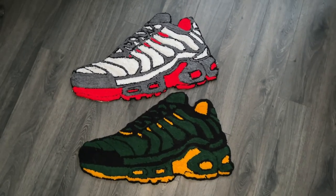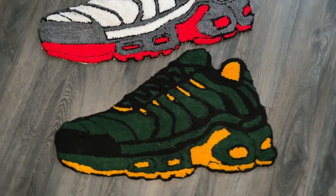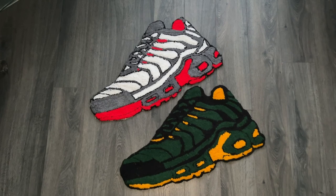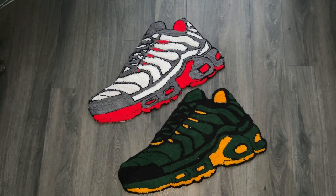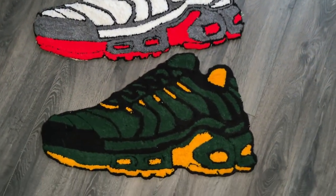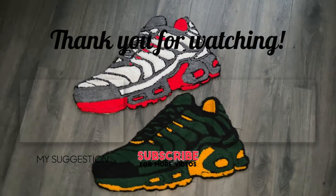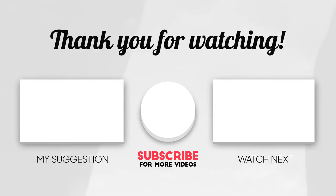I hope you guys enjoyed watching this. I know it was super quick but there was a lot of detail, so if you missed anything just go back and slow it down. If you want a full-length tutorial on any particular part, let me know. There are videos on screen of my previous tufting projects and maybe some new ones. Subscribe if you want to see the new ones — thank you so much for watching, I'll see you in the next one. Peace!